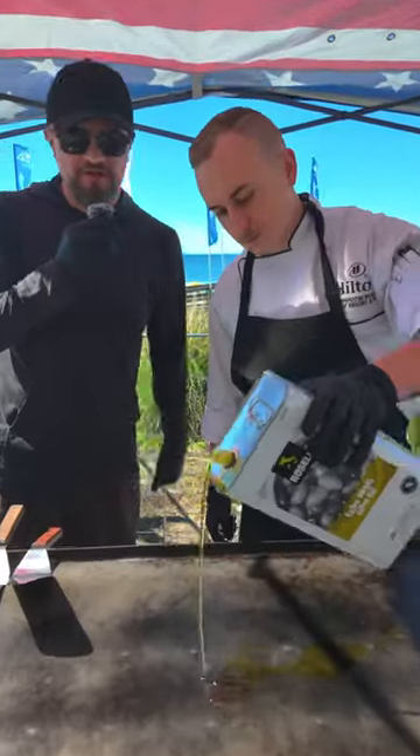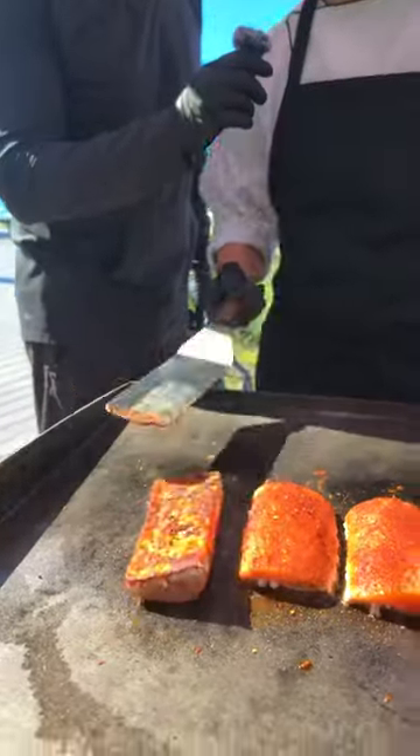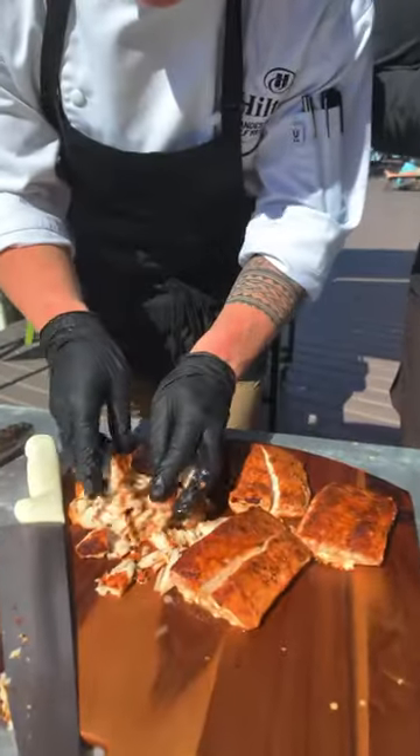Next we're going to grill up the fish. Go with a little olive oil first, fish goes down next. Hit it with a little bit more taco seasoning. Three to four minutes per side. These are looking nice — fish smells so good.